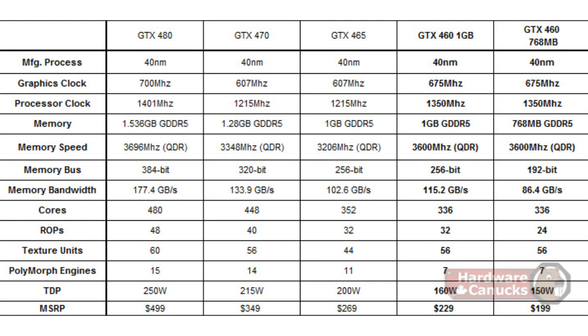The other thing to take special note of is the TDP — not to be confused with actual power consumption — but the 460 is only pushing up to 160 watts, which means this is going to run a lot cooler and take a lot less power.